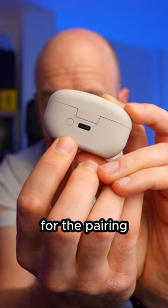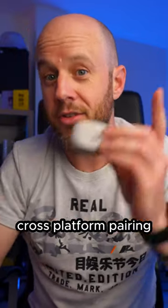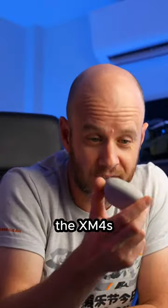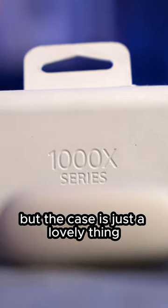There's a button now here for the pairing. They have multi-point cross-platform pairing from launch. The XM4s, I think it took about seven or eight months for users to get that. But the case is just a lovely thing.